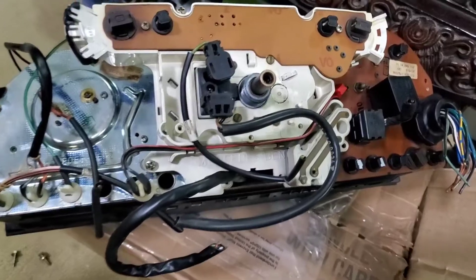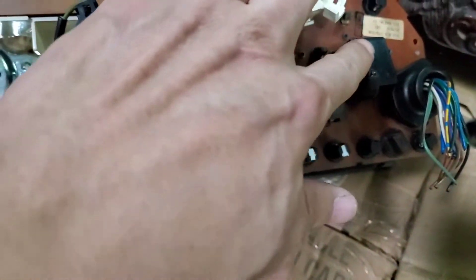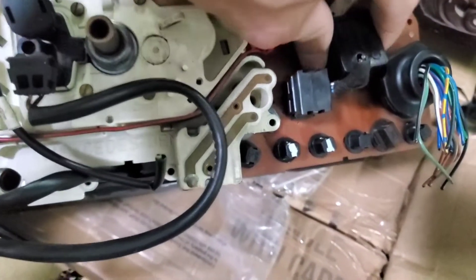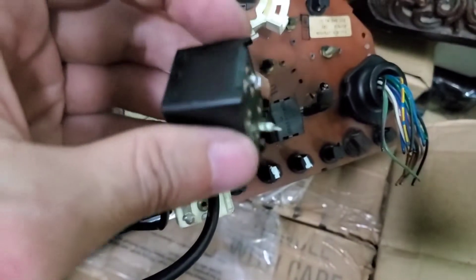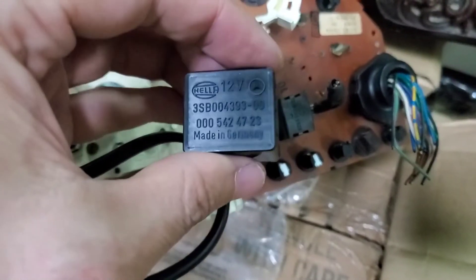The car I'm working on today is the Mercedes W201 190E. The last model year came with the headlight warning buzzer built into the instrument cluster — that's this one. Since I prefer the original sound, I decided to remove the buzzer by desoldering it from the newer gauge for this application.